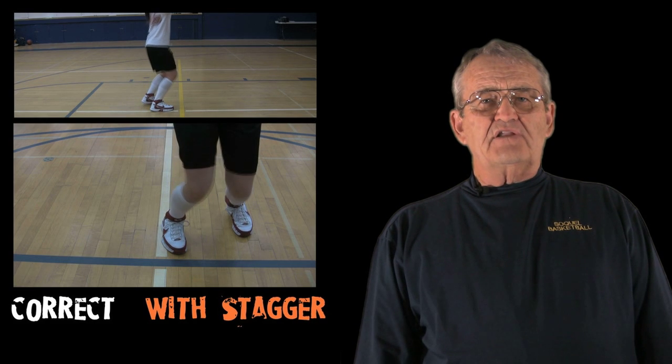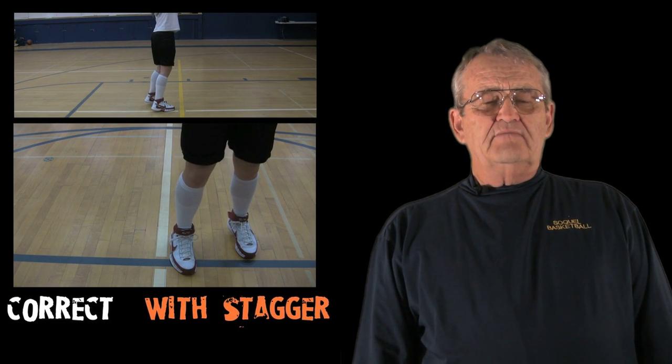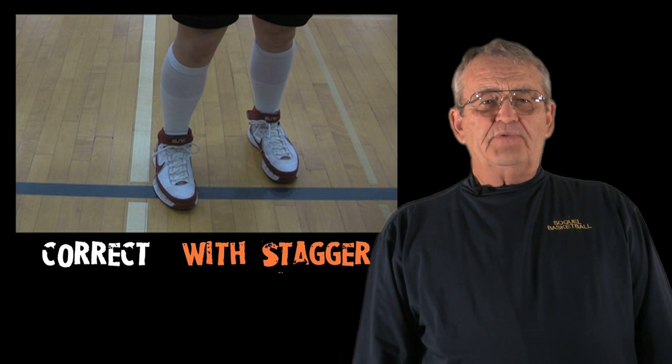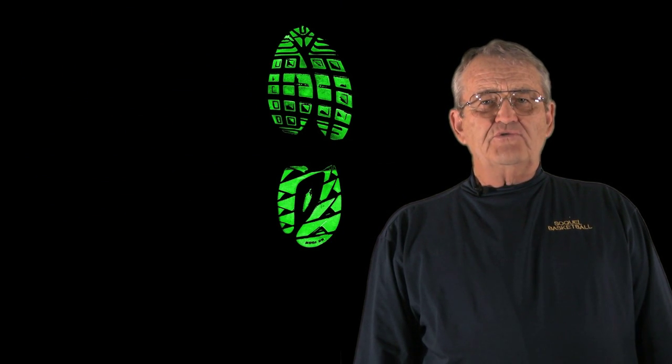The staggered position gives us a little better basis of power and also a little bit more stability. That particular foot location should be something like this: we want to have our shooting foot forward slightly of the other foot, and the relationship should be a toe to heel or a toe to arch of the foot.